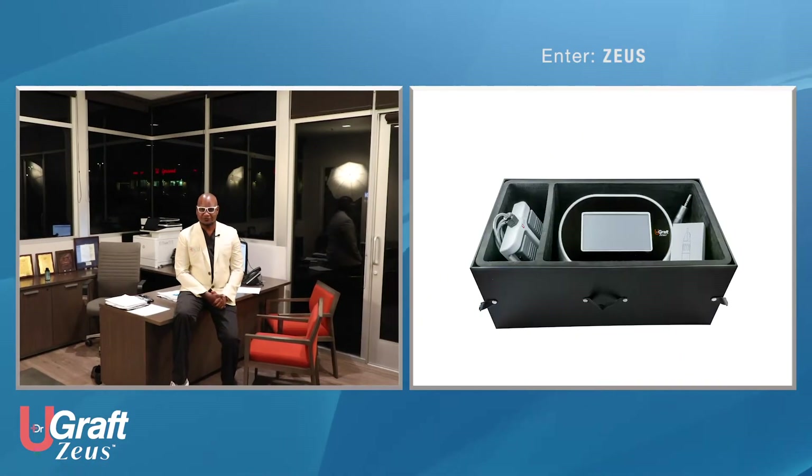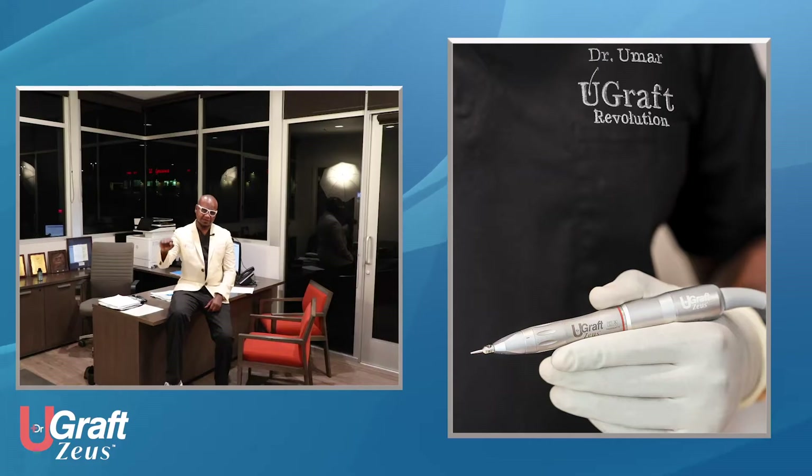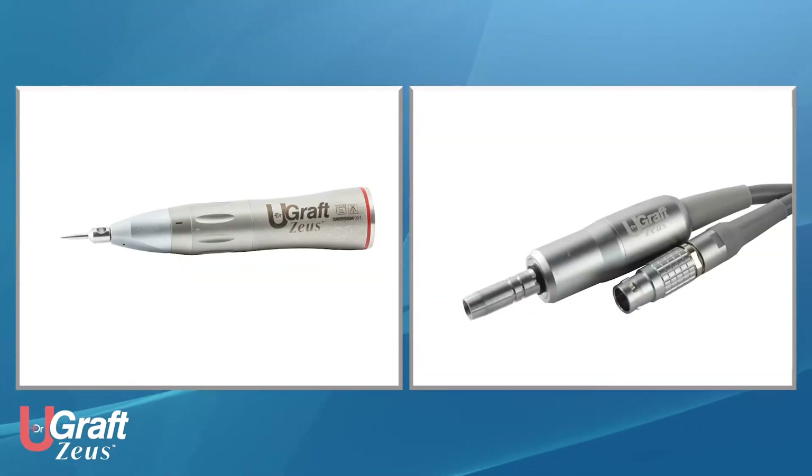How is the U-Graph Zeus different? The U-Graph Zeus comes with a new type of handpiece. This handpiece is a two-piece part handpiece — the front part that holds the punch, and the back part, a customized or special motor.